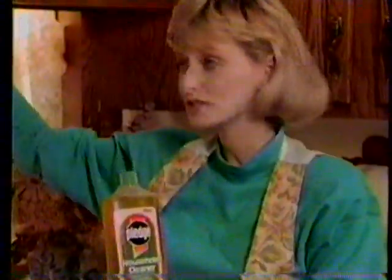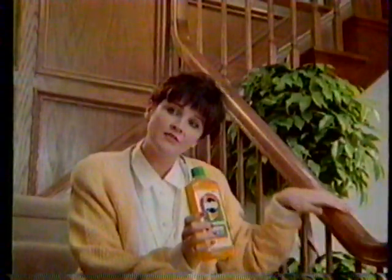It makes the wood look beautiful. It's been good to my wood, it's been good to my floor. It's just a smooth, clean feeling.